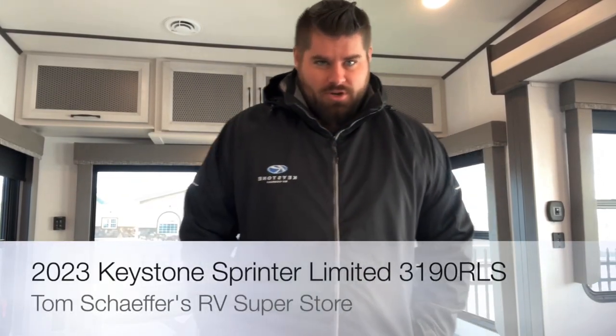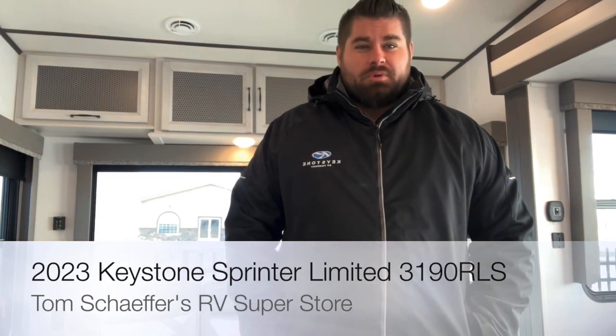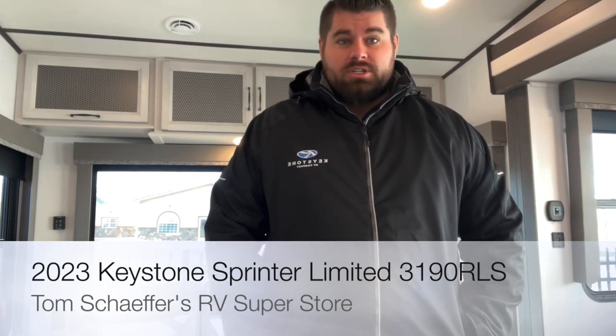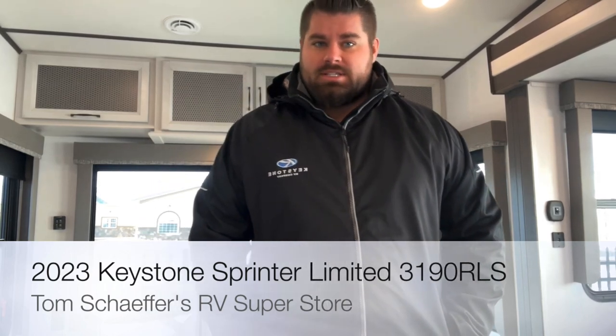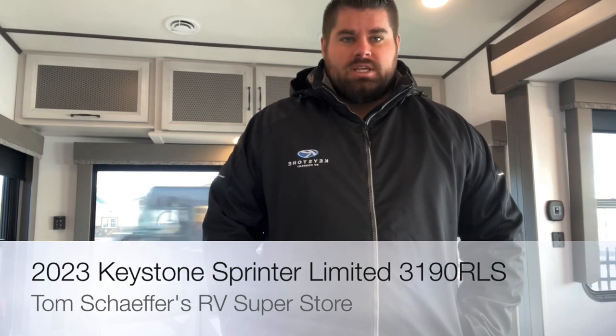Hello everybody, this is Nick with Tom Schafer's RV. Today we're going to be going over the all new 2023 Sprinter Limited 3190 RLS. We're going to check out this beautiful inside first, then take you around the whole outside. We'll show you storage space, the new Keystone Dragonfly lithium battery setup, and then some features this unit provides.